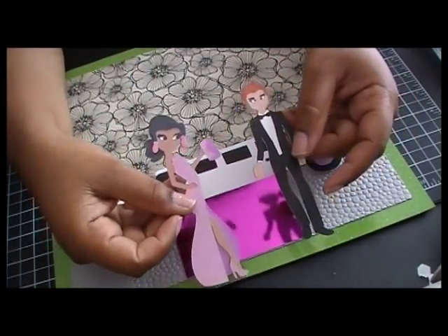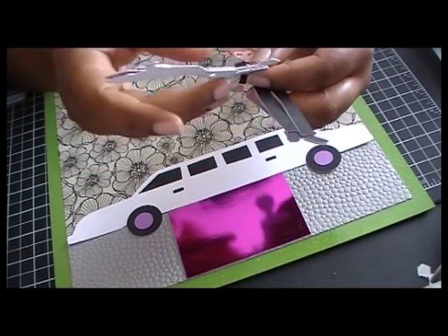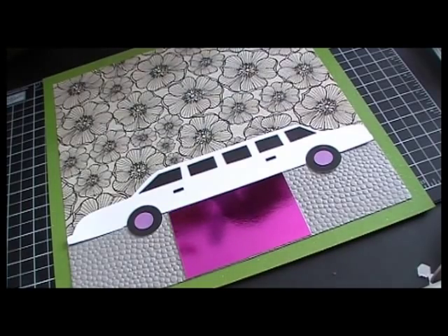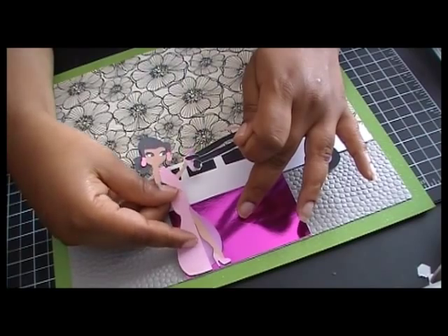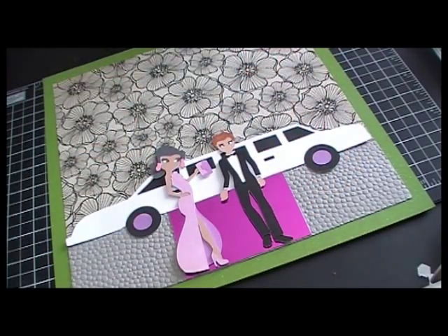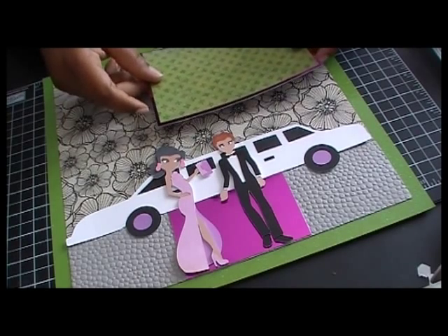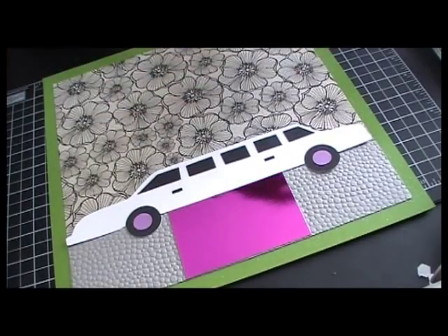Then I have my prom dates — aren't they just cute? My daughter saw them and wanted to play with them, and I had to stop her because I had just laid down liquid glass on my little girl figure. This is going to go at the bottom of the pink carpet, so they're going to be a little bit taller than the car. I'm still trying to decide if I'm going to pop them up or not — I may not because it already has a lot of dimension to it. Actually, I might go ahead and pop them up just thinking about it.